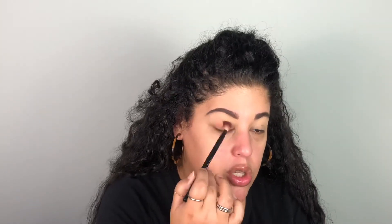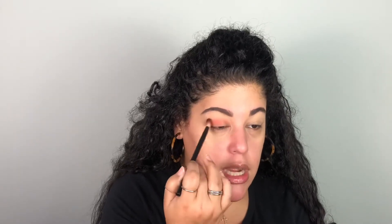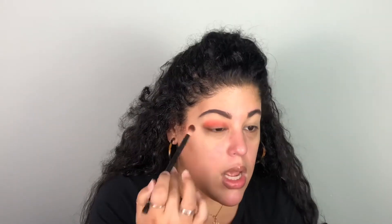I am obsessed with this brush for blending — it is so freaking good. I'm just going to pop this into the crease, not going too high, just in the crease, doing a windshield wiper motion going back and forth, creating a little bit of a halo. It literally takes two seconds to build up the color. Then I'm going to take this middle shade — it's almost like a macaroni and cheese shade — and put it on the outer edges, blowing that out.